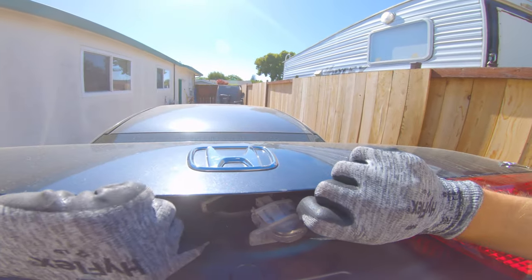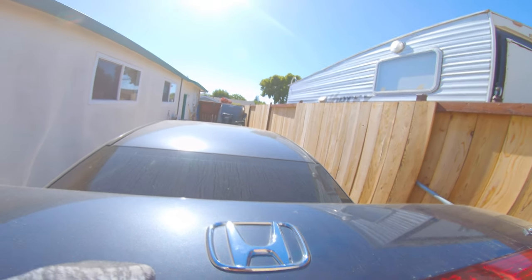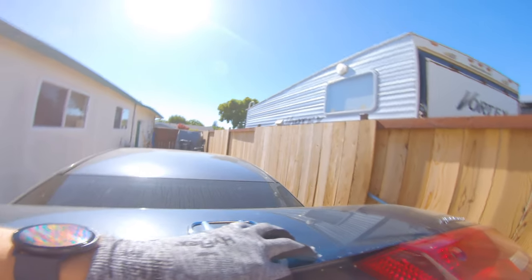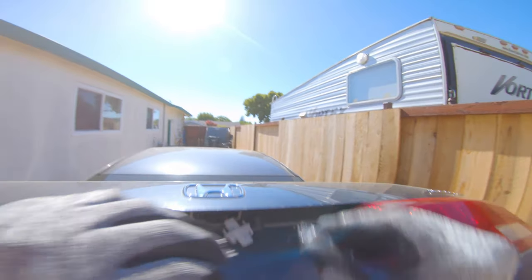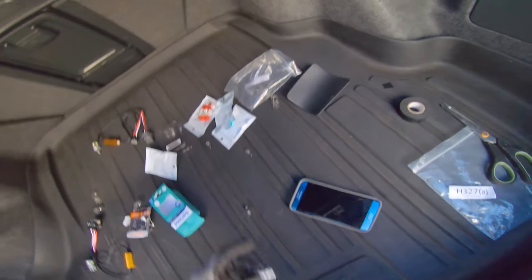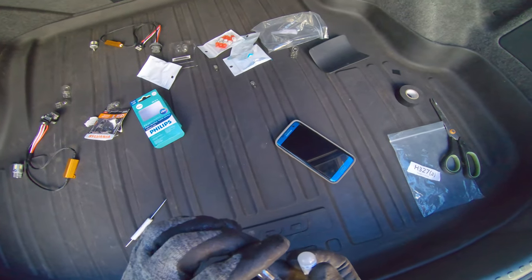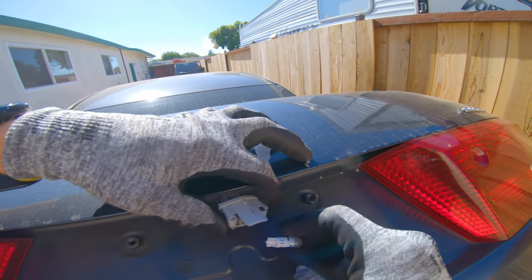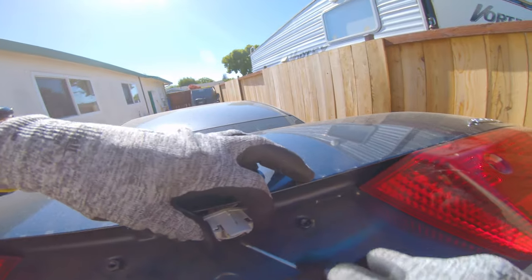Two clips can press it there — slide the housing out. We have our bulb. This needs to be cleaned out anyway. Let's see how it looks after 15 years — it's got a bit of a dark tip, but not bad honestly. And that is a 168, so you can replace it with a 168 or 194. I just have a 194 laying around. We're going to have to clean this out — look at all the bugs. Let's do that first.